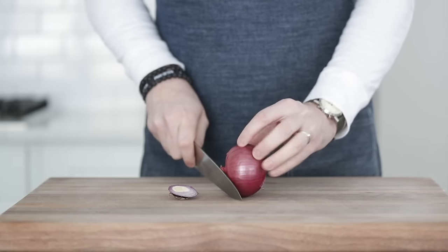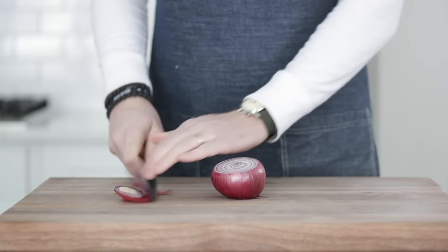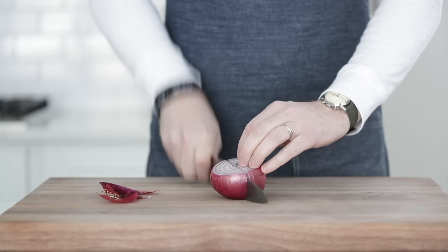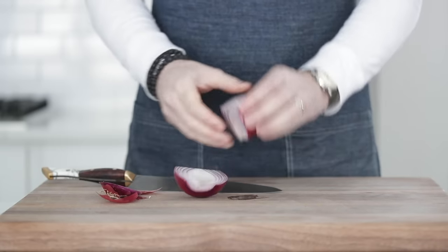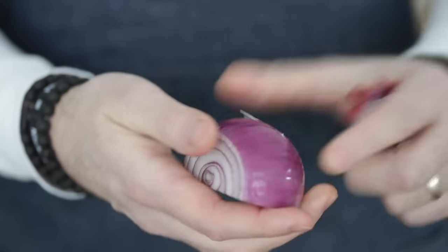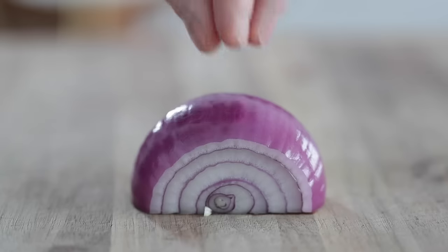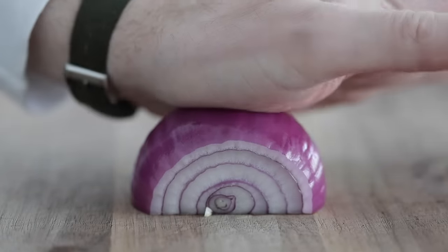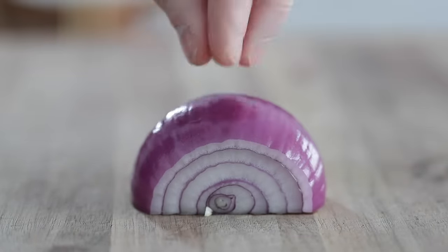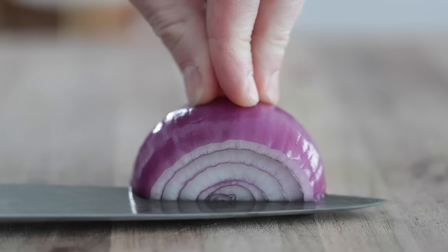We're gonna slice off the ends of the red onion, then turn it and lay it flat, and slice down right in the middle. Next, remove that outer peel — it's really rough and hard to cut through. Once it is removed, go ahead and set it back on the cutting board. Hold the knife by your fingertips, not your palm, so if you slice through, you're going into air, not your hand or arm.